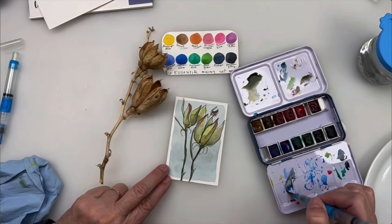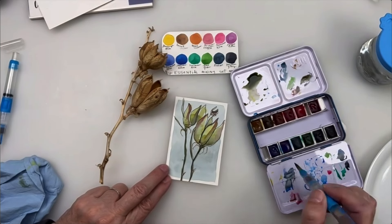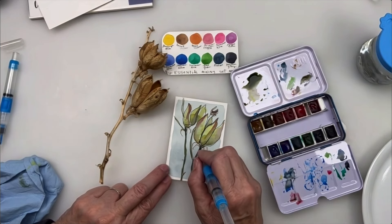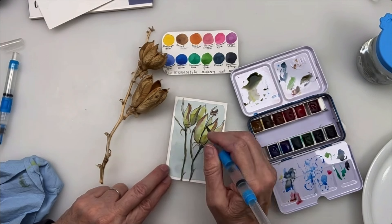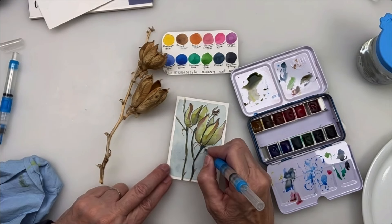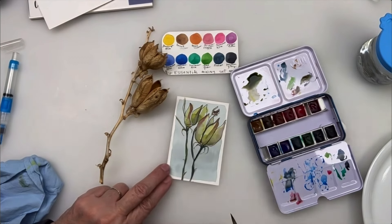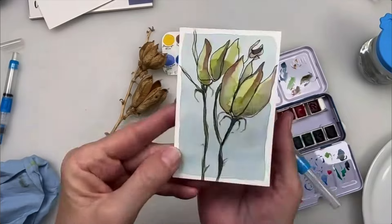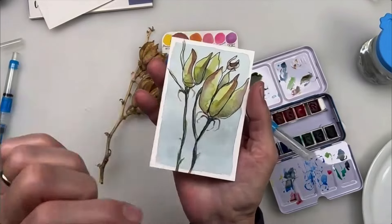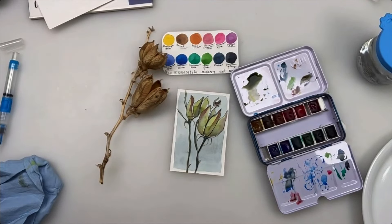I'll add some Ultramarine Blue over the little shadow spots to create depth and dimension — those shapes are starting to emerge just by adding another color over them. I'll keep working until it's done. Instead of doing a really dark stem, this is a great way to just keep building layers until you get the depth and contrast you're looking for. That really makes a painting more interesting and makes the experience more fun.